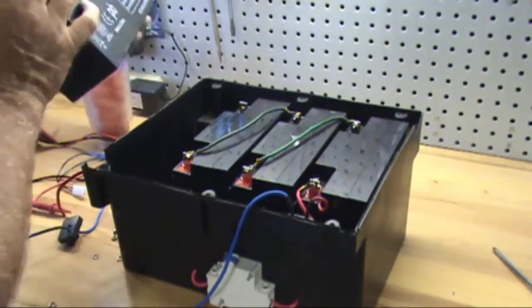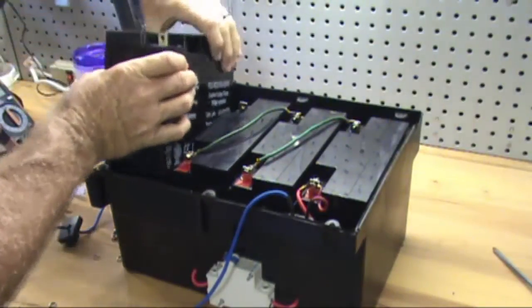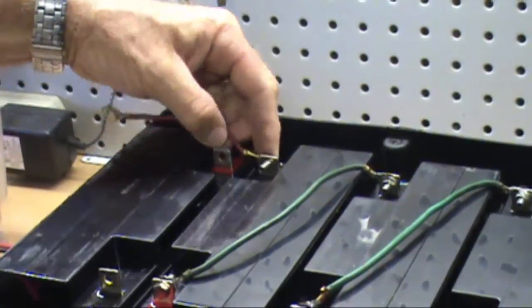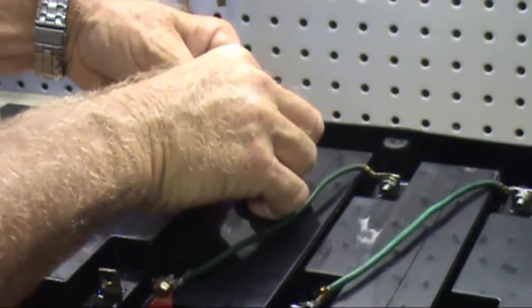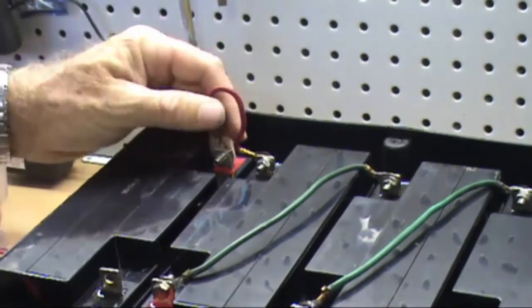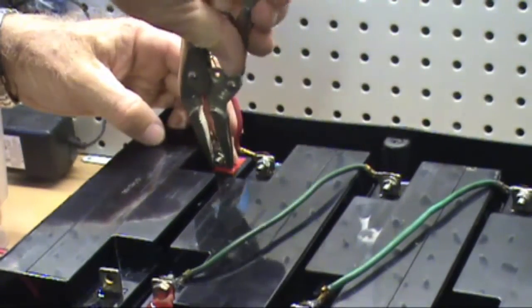Install the fourth battery with the terminals facing to the right. Connect a wire from the negative side of the third battery to the positive side of the fourth battery. Make sure the terminal nuts and bolts are tight.